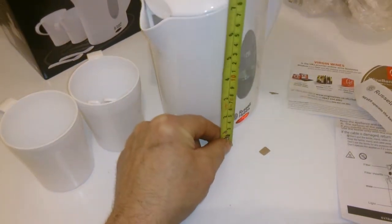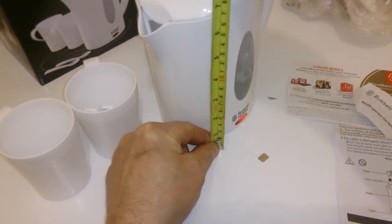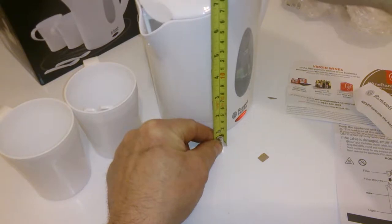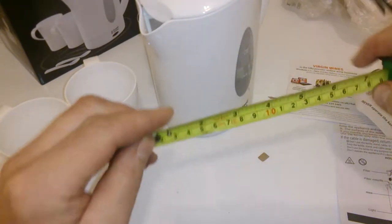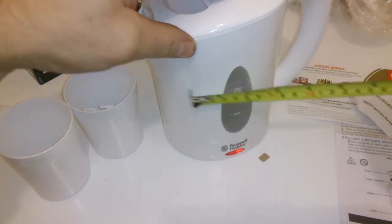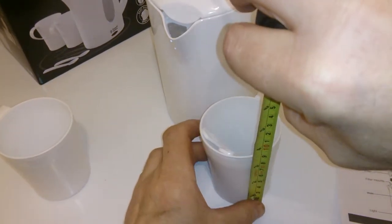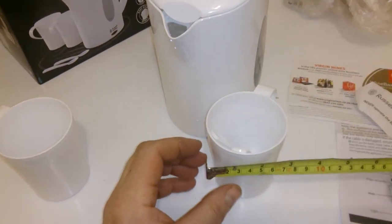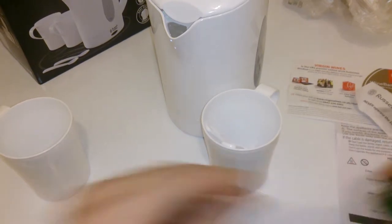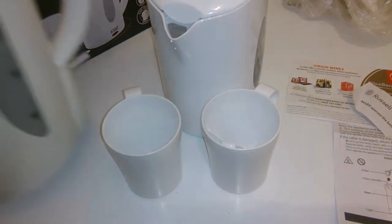The dimensions are seven inches high and about five inches wide — it's really small. The cups themselves are dinky: three and a half by three inches.